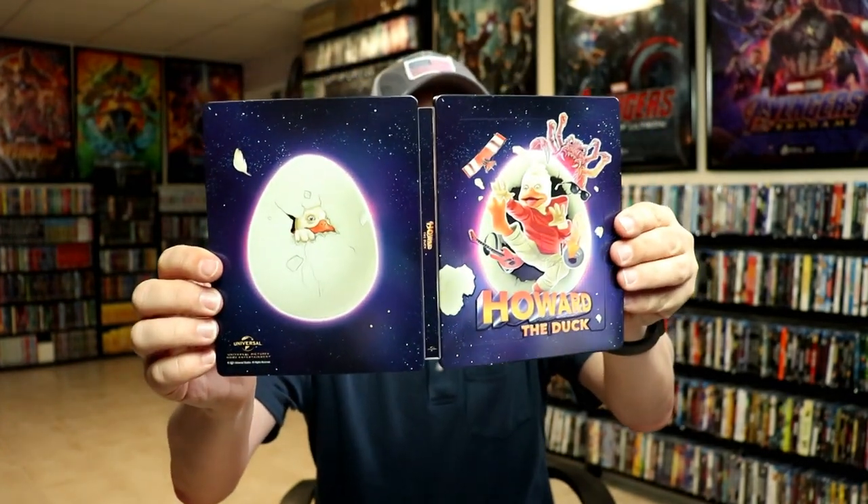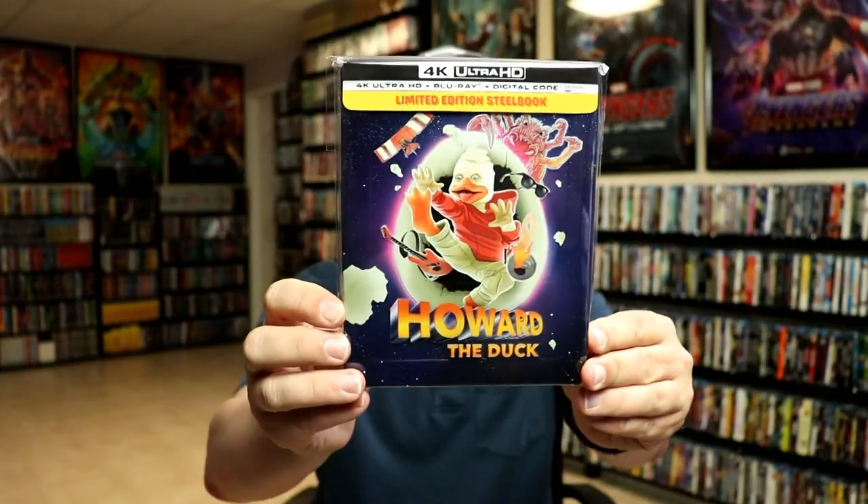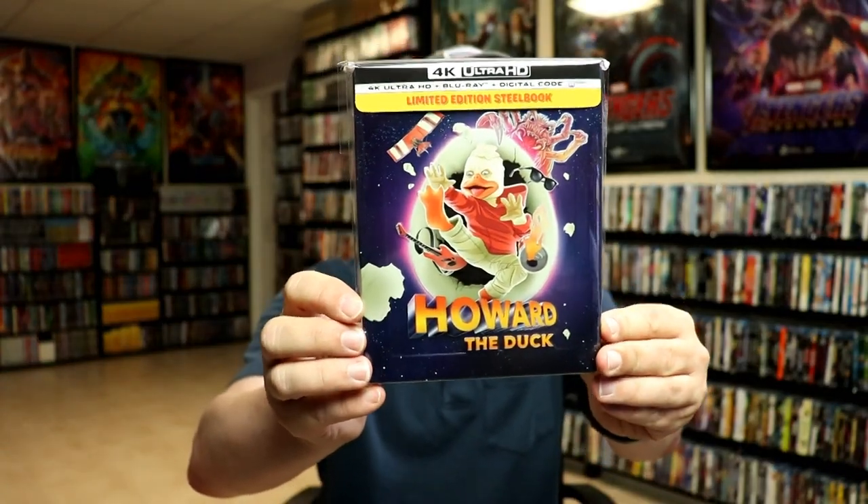So overall, this is a really nice looking Steelbook. I've gone ahead and placed this Steelbook inside a protective bag. This bag will help keep it from getting scuffed up on the shelf against my other Steelbooks. I do have an affiliate link down below where I purchase these bags off of Amazon if you're interested.